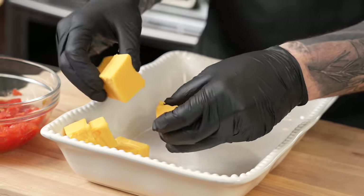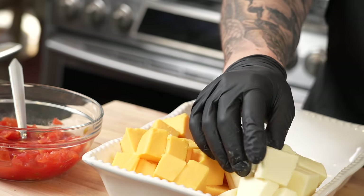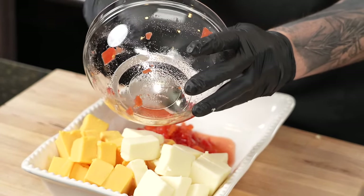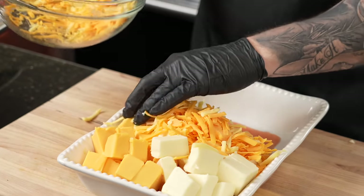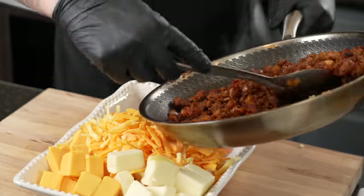We have our oven preheated at 375 degrees. We've got a 9x11 casserole dish — you can also do this in a deep or large cast iron skillet. We're going to add in all of our Velveeta cheese. This is going in the oven; we're going to stir it every 10 to 15 minutes to make sure everything is cooking evenly. Next we're going in with our one can of Rotel — I have an extra can to use strictly for garnish. We're going to add some of our shredded cheese, the Gouda and the cheddar. Use whatever cheese you've got in the fridge — pepper jack, mozzarella, anything like that. Then in comes our meat and onions.